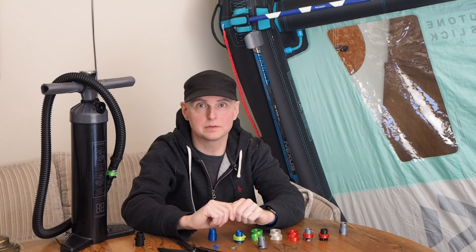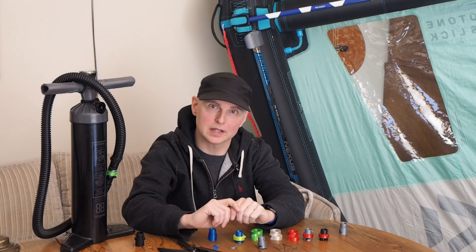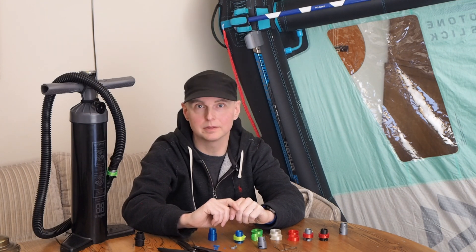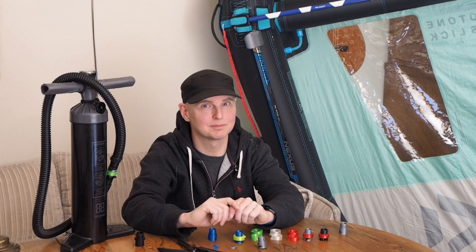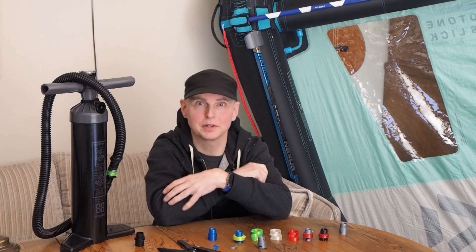Well that's it for this video. However, here's a teaser for the next video. I already have a new project and I've been using it — it's been in this video the whole time. Can you guess what it is? Well, it's the boom here.